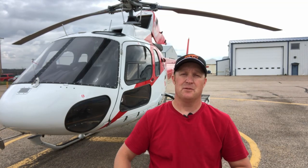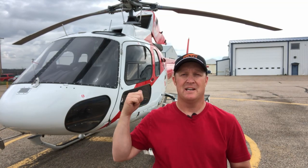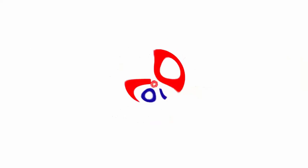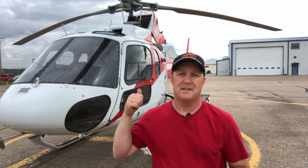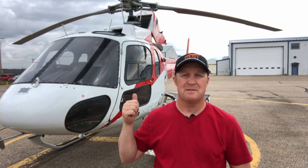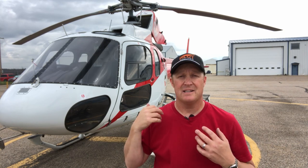In this video I'm going to give you a guided tour of the awesome engine that can make this helicopter lift its own weight in fuel, cargo and passengers so stick around. Hi I'm Rick James from The Pilot Teacher and today I'm going to give you a guided tour of the Ariel 1D1 engine that's on this B2 A-star and it's gonna be awesome so let's go and have a look.